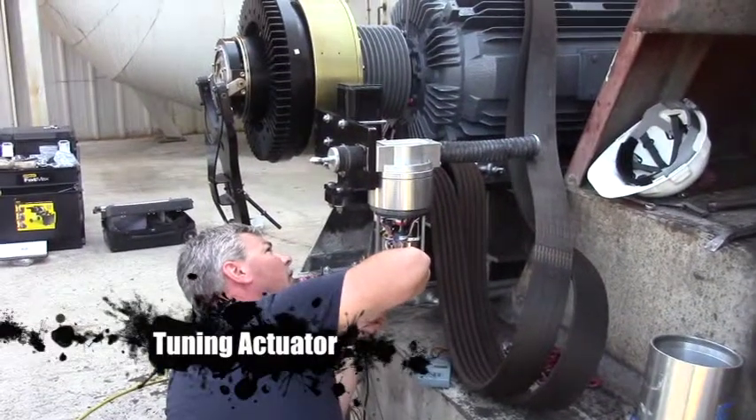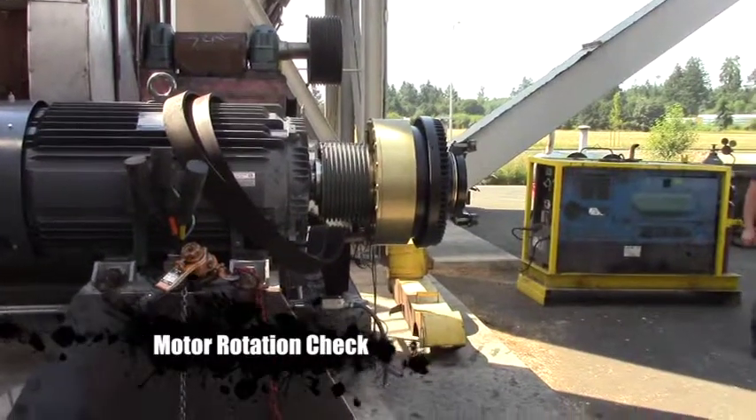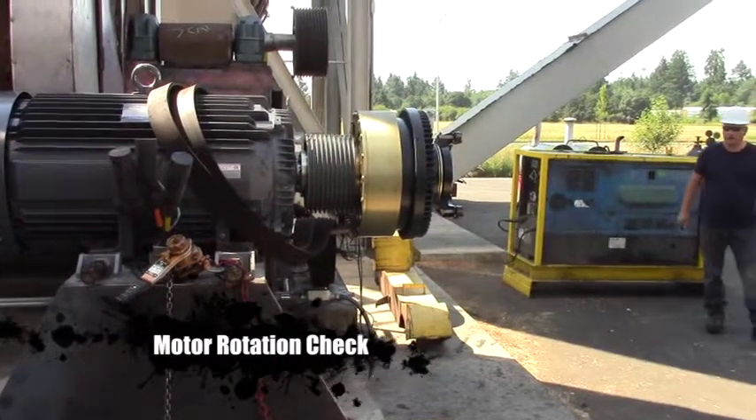Now they're installing the actuator. We're going to bump test it — make sure the rotation is in the right direction.